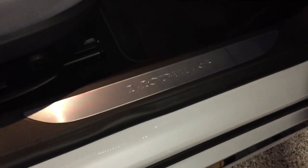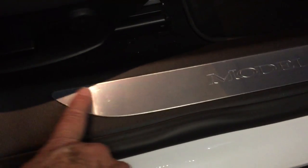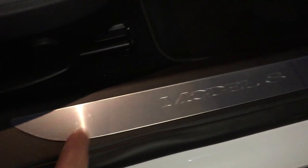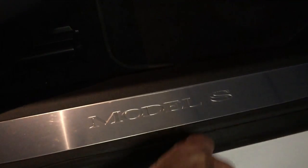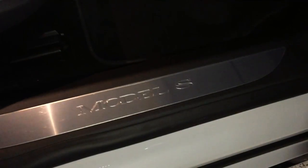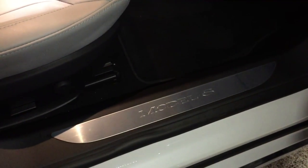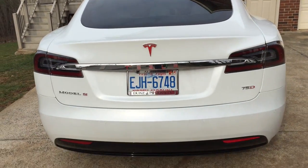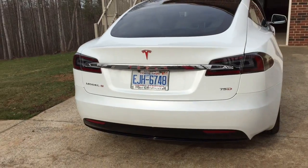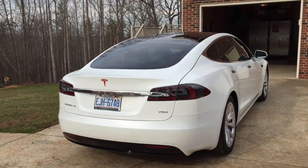They also have this protection for the aluminum piece — it goes on very easily, just like the front wraps or bras for the car. It protects the aluminum from your foot scraping it, which always happens on my car. I'm glad they have that; it's very affordable too. She's looking good and I'm loving her — she's so much fun to drive.